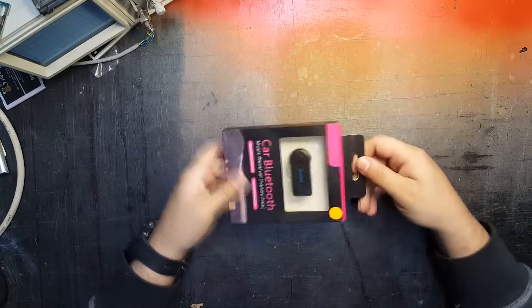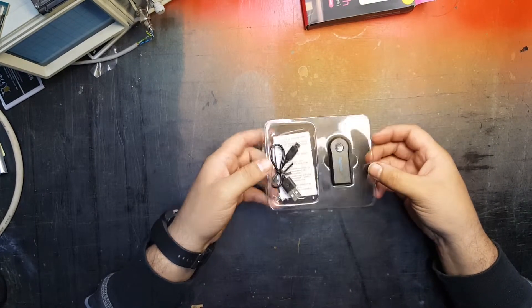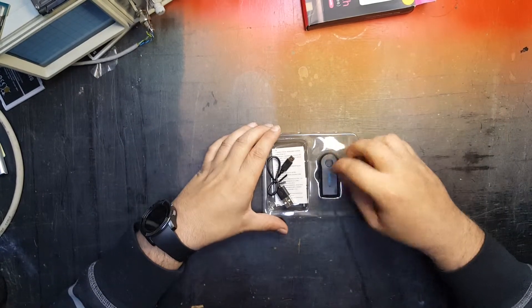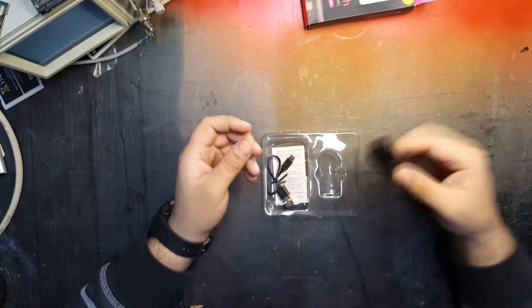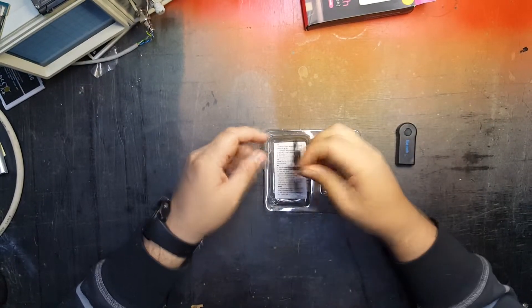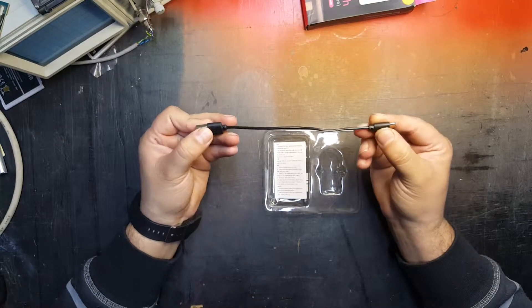Okay, so here we have it. That's the box — does the job, not worth much otherwise. And then we have our product right here. We've got our little Bluetooth adapter hands-free thingy itself — very simplistic and small, which is nice.